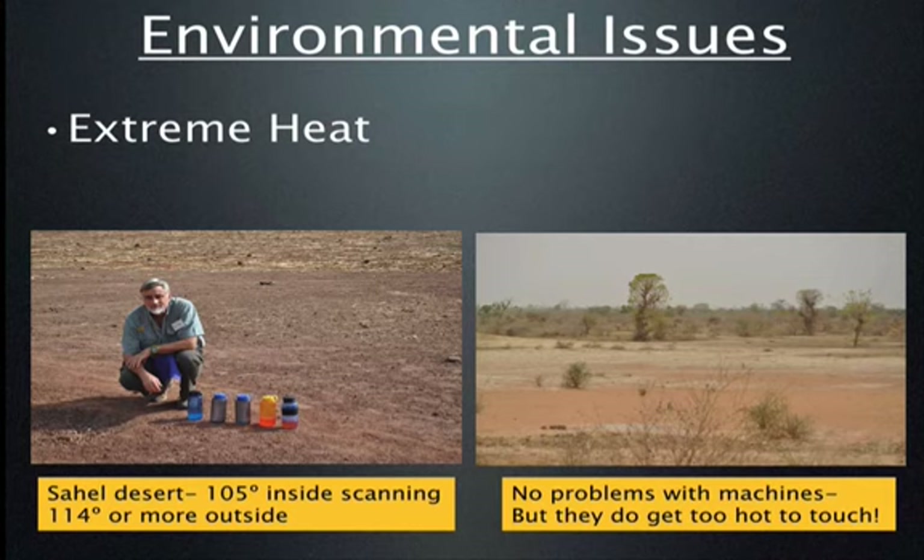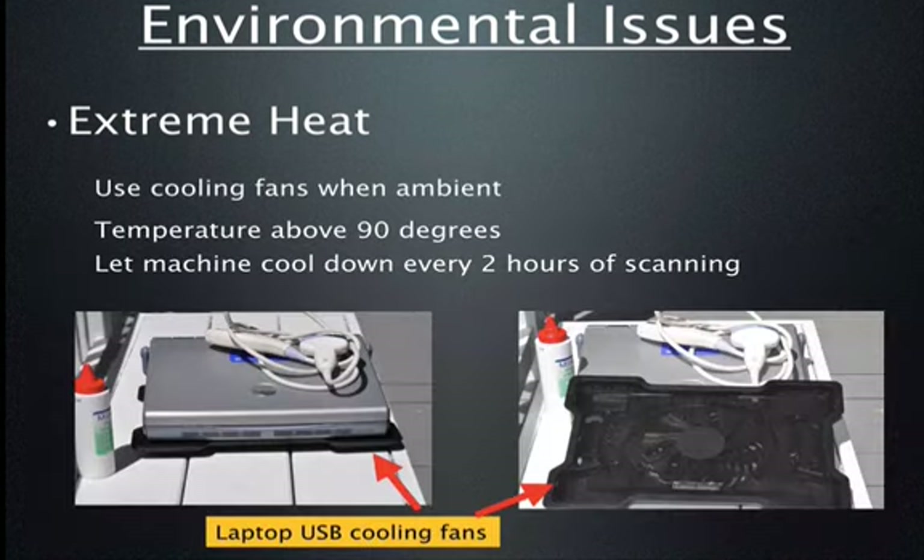How about scanning at extremes of environmental temperature? Here I am in the Sahel Desert again — it was about 105 degrees inside the room where I was scanning and 114 or more outside. I had to drink five to six liters of fluid and was still dehydrated. Manufacturer recommendations say you probably shouldn't scan above 90 to 95 degrees Fahrenheit, but here we are well above that and the machine worked flawlessly. If scanning at high ambient temperatures, it's a good idea to take a small cooling laptop fan — I have almost burned my hand on the underside of a machine. A cooling fan protects your investment.